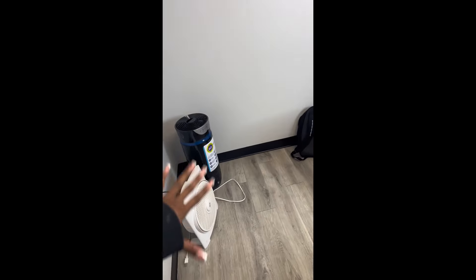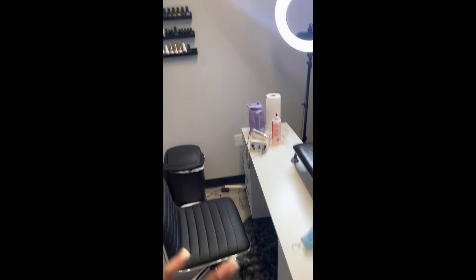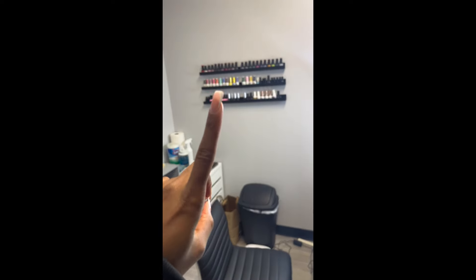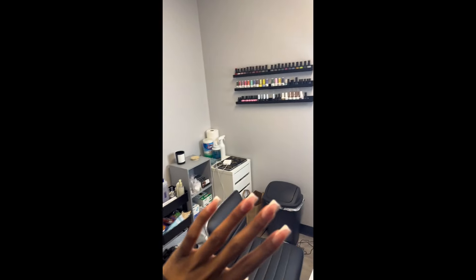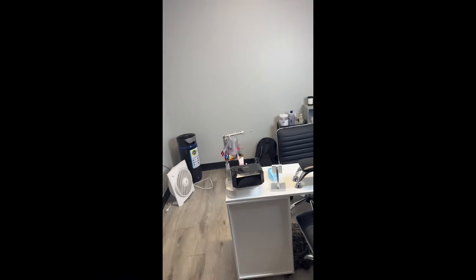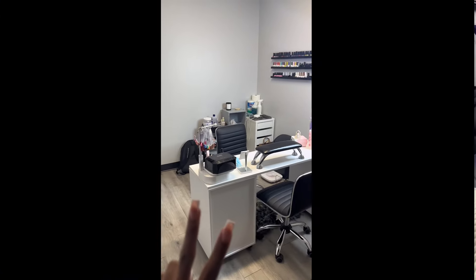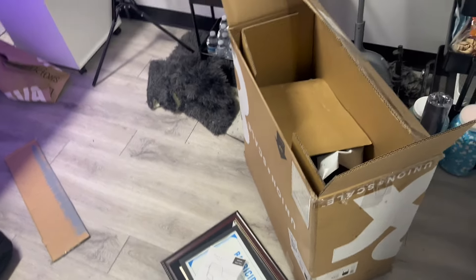I've got a little air purifier fan, my little work desk and stuff. I have some more shelves that came in today that I have to hang over here, and then just more nail stuff. This is going to be the wall where I have my wallpaper and stuff — I plan on putting a TV over here, a little snack cart probably in this area, like a pedicure station right there. We'll see, but this is how it looks.